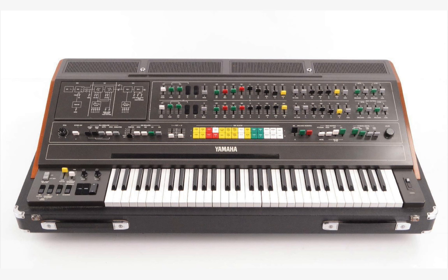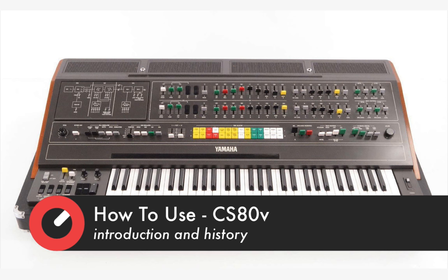Hello, this is Matt Thomas, aka King Unique, and I'm looking at the Arturia CS80V with you for Sonic Academy. Before we get into the plug-in, I'm going to talk you through a little bit of the history of the instrument.